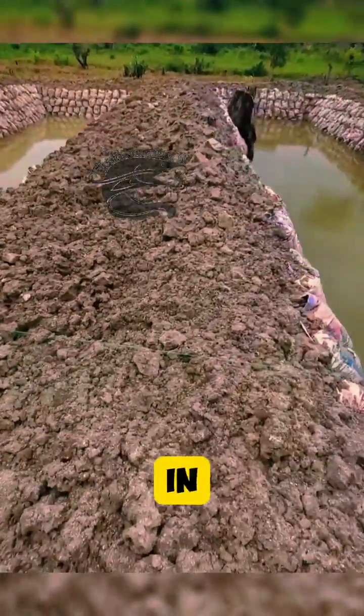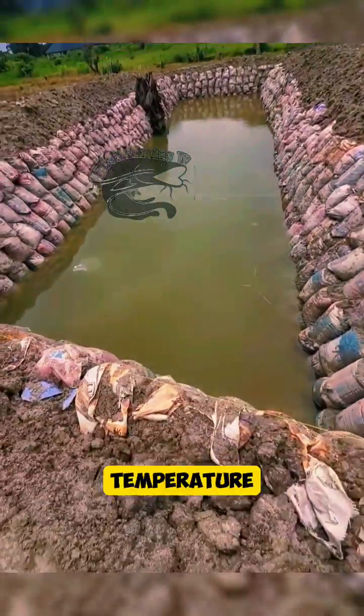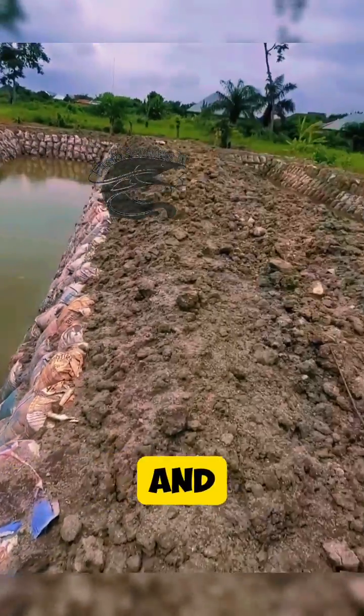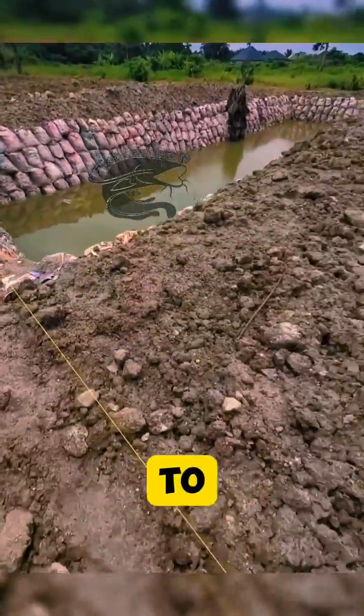Step 8: Stocking the pond. Introduce fish species suitable for pond culture, considering factors like water temperature, oxygen levels, and compatibility. Stock fish at recommended densities to avoid overcrowding.